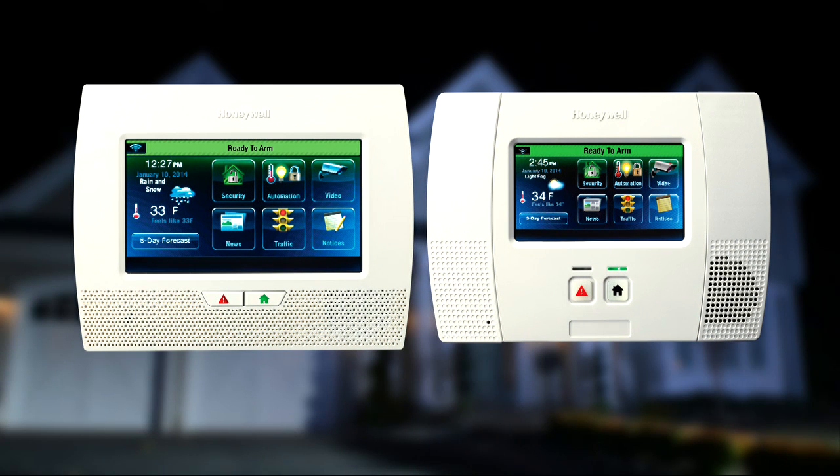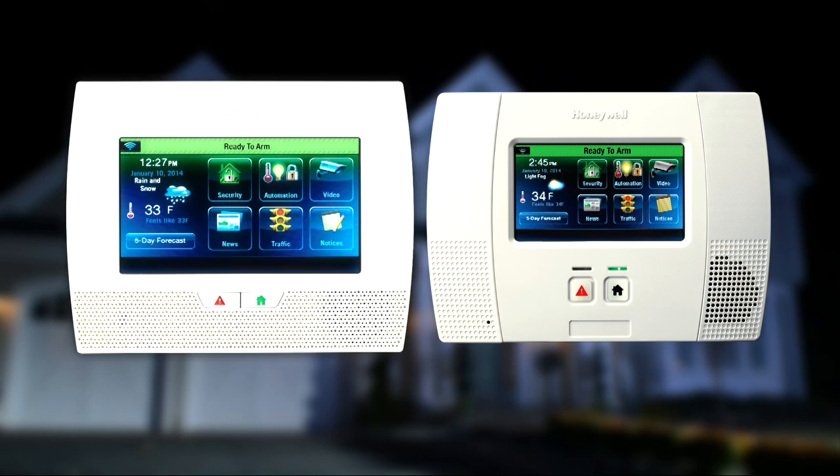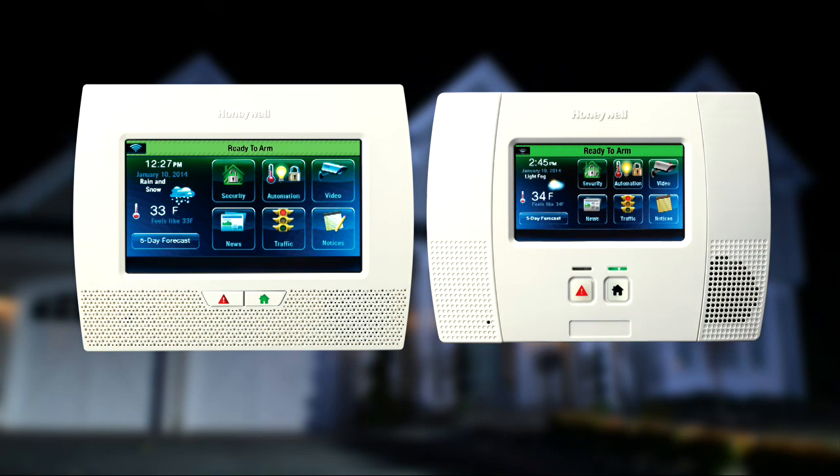Linkstouch provides state-of-the-art security and home automation benefits. Whether your Linkstouch looks like this or this, the operation is the same.